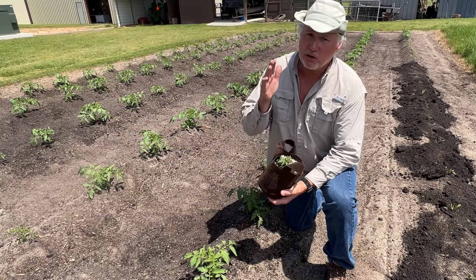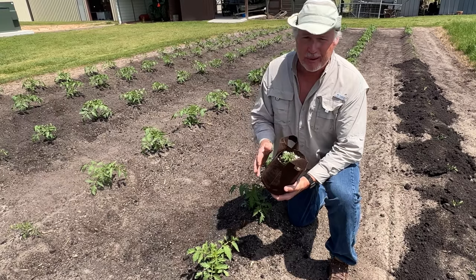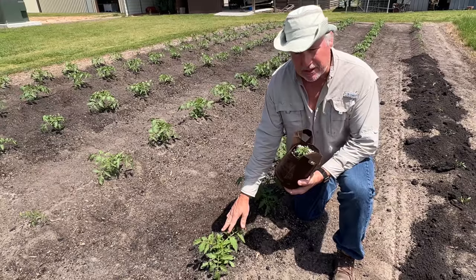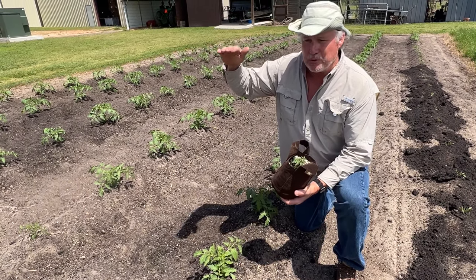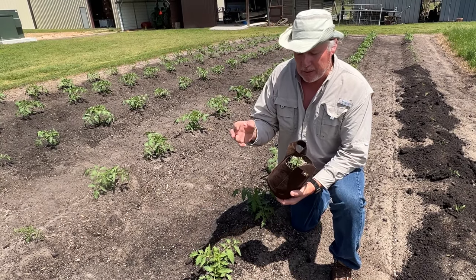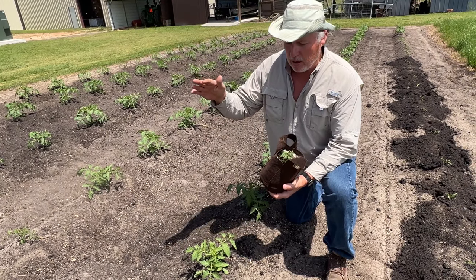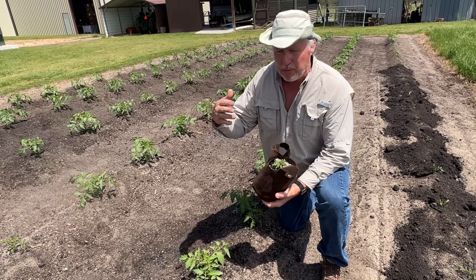First thing is you want to make sure you choose the right variety and the right type of tomato for you. There are basically three different types. We got determinates, and determinate tomatoes are those that grow to a determinate size, normally between waist high and chest high. We normally get those off in three different crops — a bottom crop, a middle crop, and a top crop — and they pretty well come in and go out within four weeks and they're over and done with.